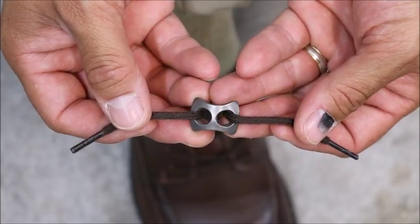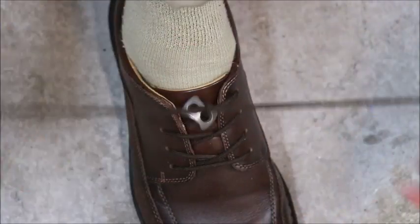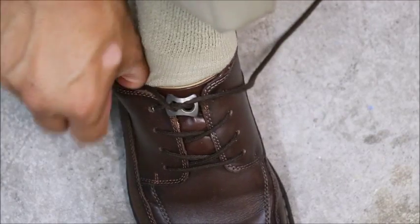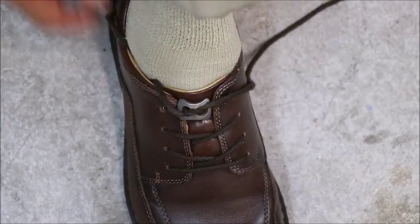Another option is a paralink. You just put your strings through each hole, put it down, do your overhand knot, and then that stays tight. You can just tuck your strings on the sides, and to undo it, you just grab it by the middle and wiggle it back and forth.